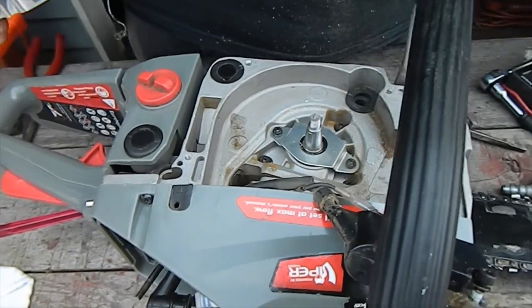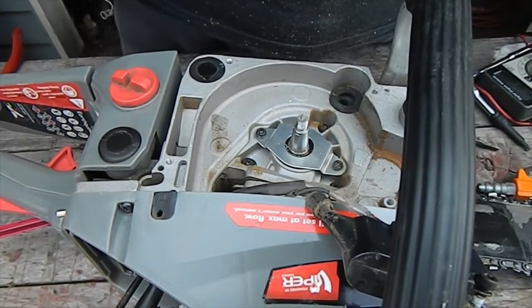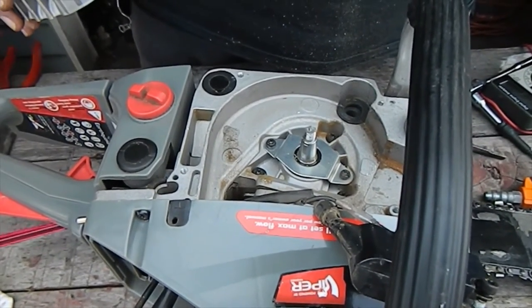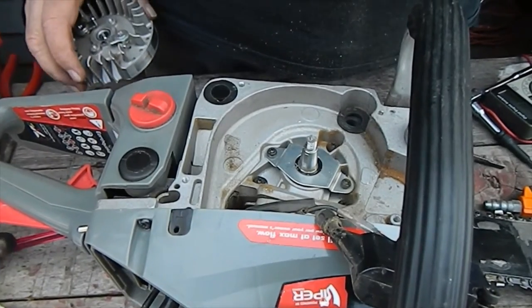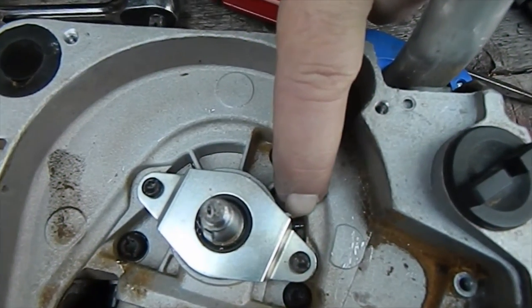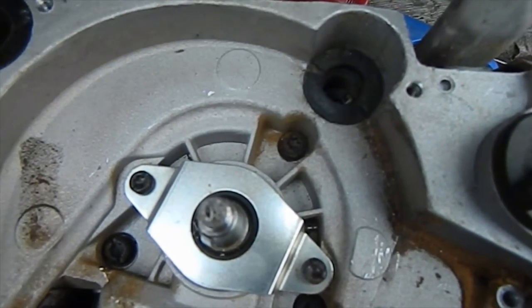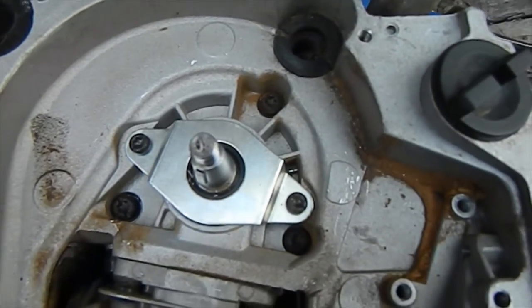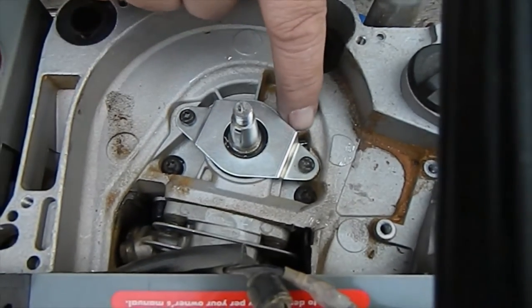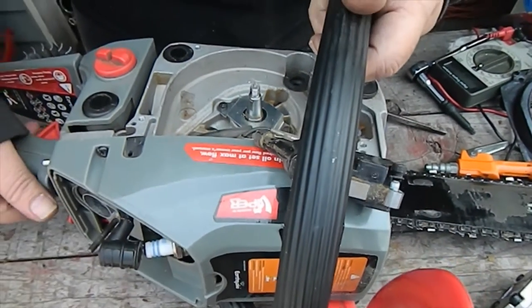We have this thing all together. We were going to check for spark, and we started pulling the starter again. Everything was fine and all of a sudden it locked up again. We couldn't figure out why. Then we looked and found the culprit right in here — there's a piece of screw that was broken off, and it was coming out and getting stuck in the magnet of the flywheel, wedging up against the magneto. We found where it is — we're going to take this thing out and then try to start this thing.